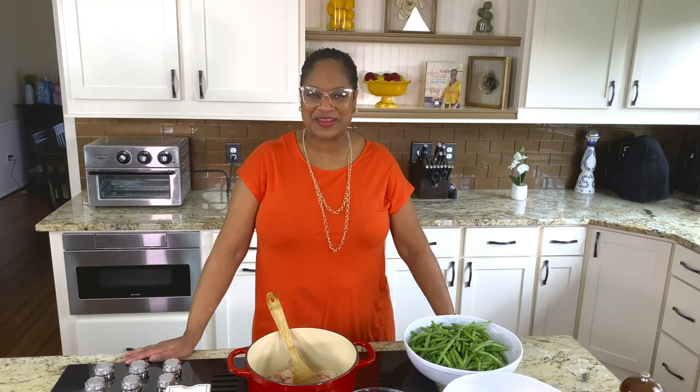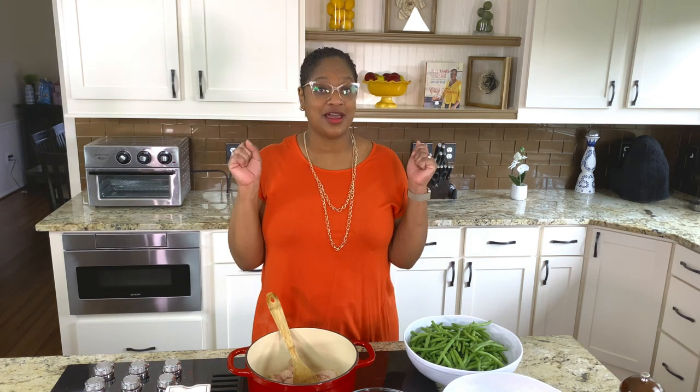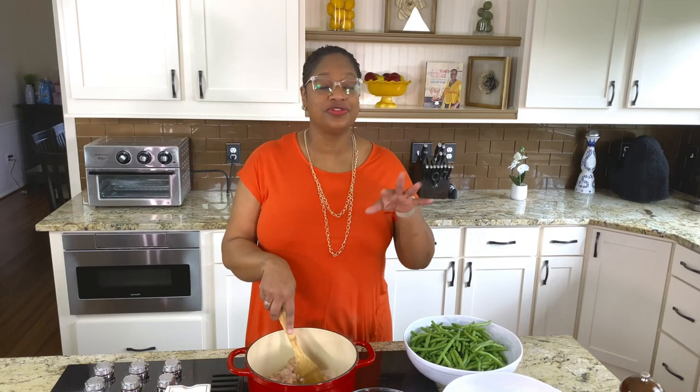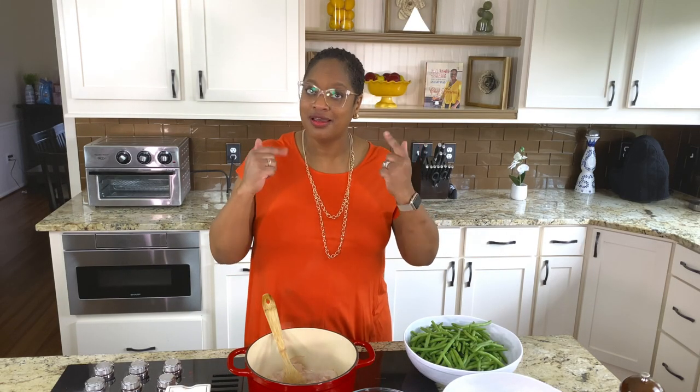Hello, welcome back to Camel Bama Cooking. I'm Chef Lori, and today in the Love Lab, we are making Sunday dinner green beans. You hear the bacon is already cooking, right? So I'm just going to jump right into it, come on in the kitchen y'all, let's cook.